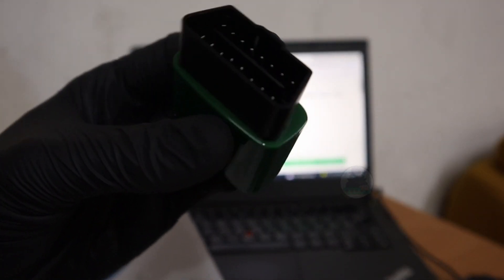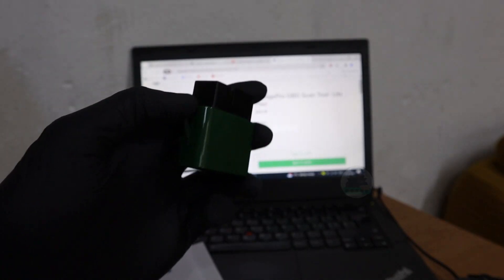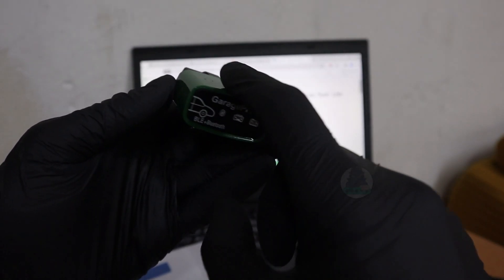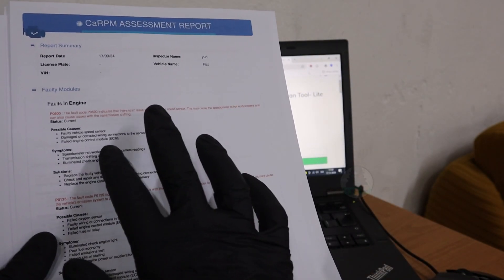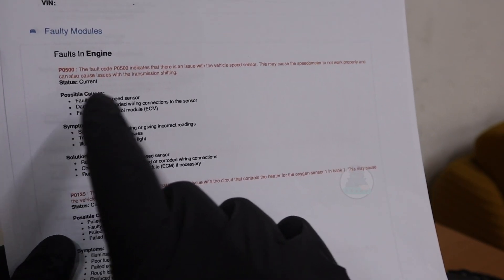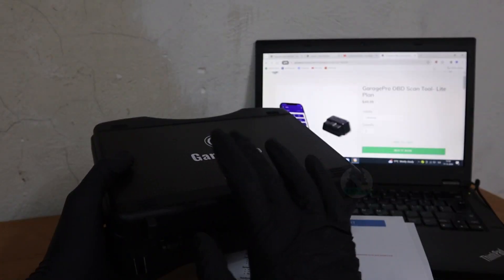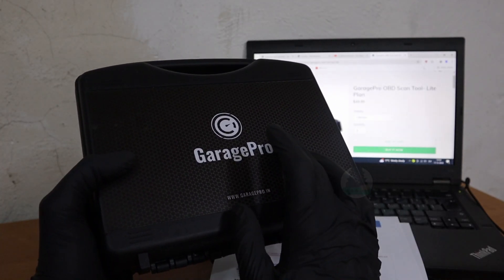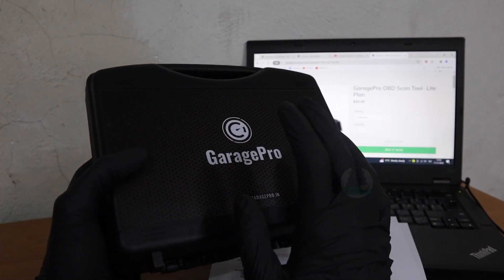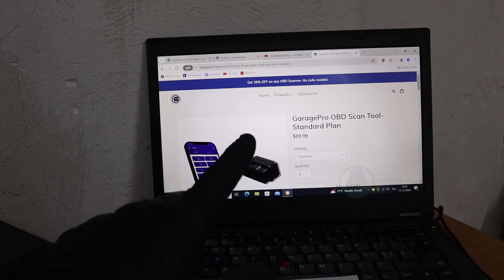After testing this Garage Pro scanner, for basic functionality it is really great — it can read codes, delete them, and do that for all modules in the car. You can also generate diagnostic reports with information about fault codes, so you know what might be causing the issue and how to fix it. However, for advanced stuff like bidirectional testing or service procedures, I tried it on different cars and almost nothing worked. So for doing advanced operations with an OBD2 scanner, you simply cannot rely on this Garage Pro adapter. I will link this scanner in the description.